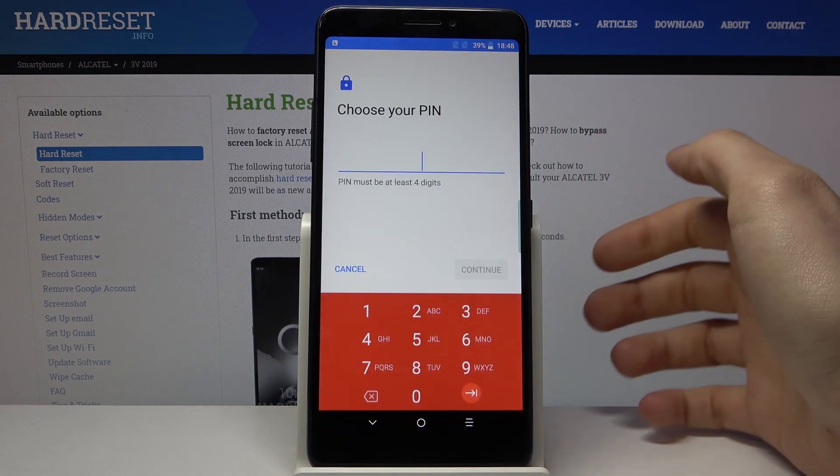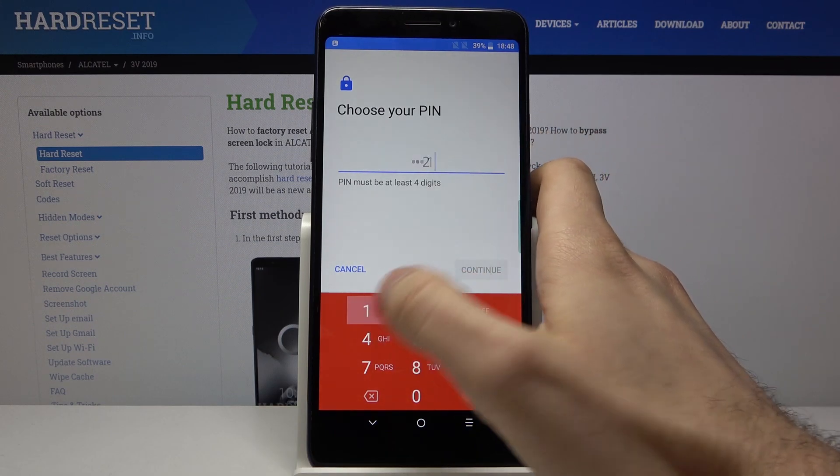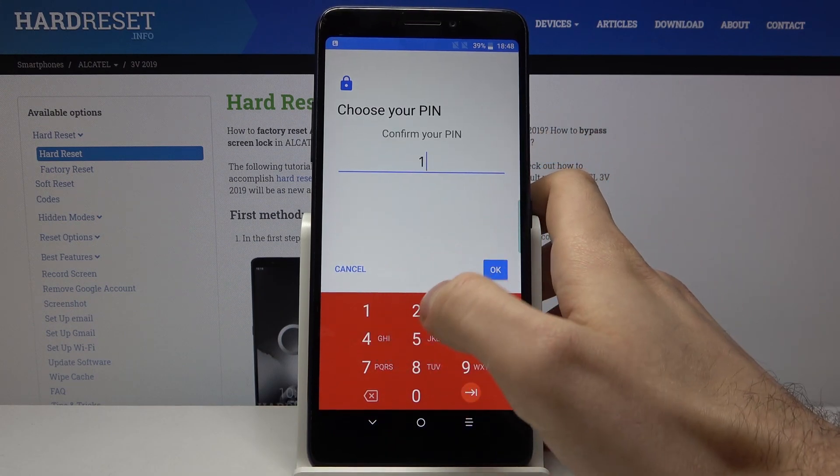Tap on Yes, then you have to enter your PIN and confirm it.